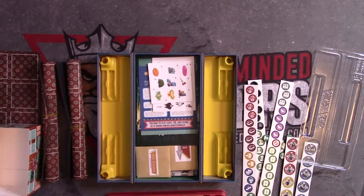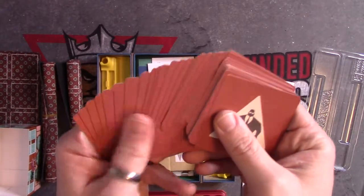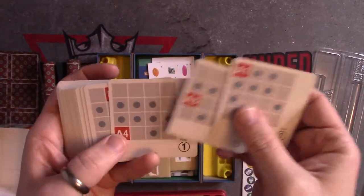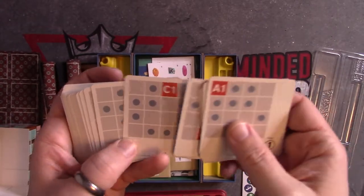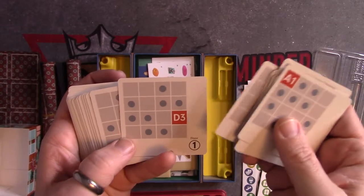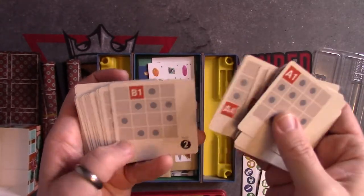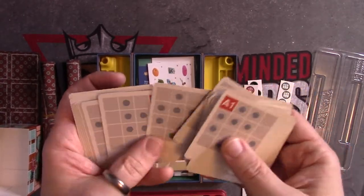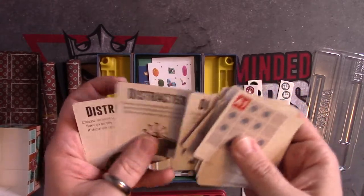Some more cards here. It's been a while since I played Borgo Brothers. I think this is where the sentry moves — I could be wrong; like I said, it's been a minute. Quite a few of those — Distract, and then several Distracted cards.